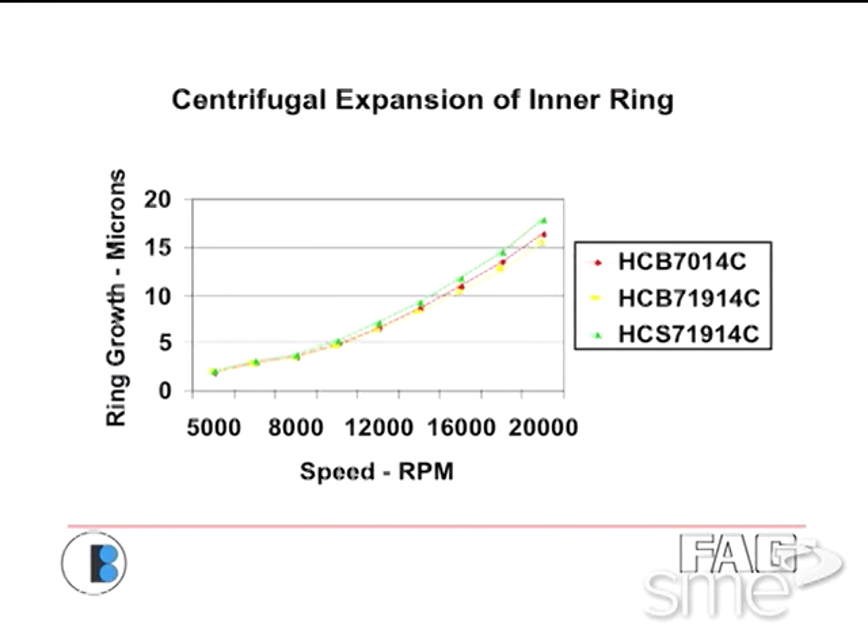Centrifugal expansion — how much do you need? You will probably need quite a bit if you're running at a million to two million dn or higher. Most people might fit the inner ring maybe one to two tenths tight — that's a standard catalog fit — but that's not enough for a lot of applications.